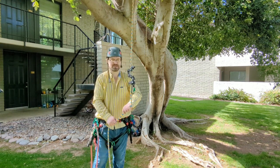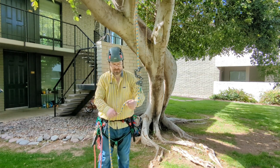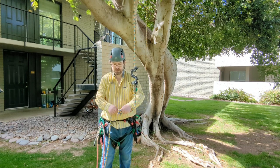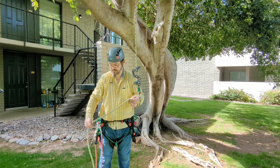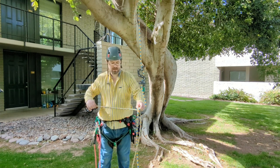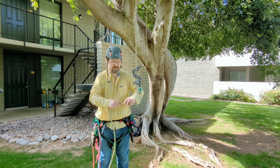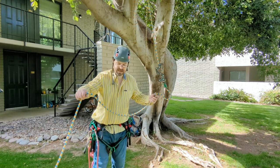But just for demonstration purposes, because I've rigged this the way I have, I'm going to place my stopper knot right about here. I'm just going to do a double overhand. And now, because I've done that, I have this extra tail.